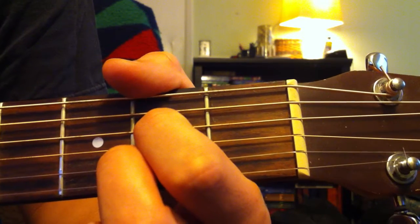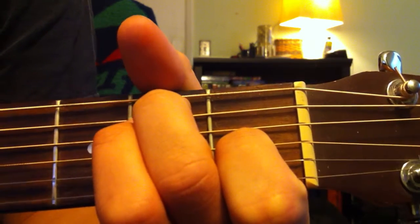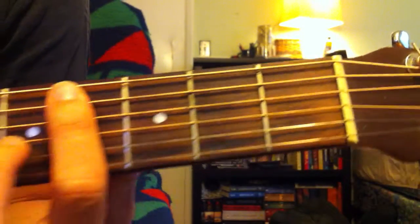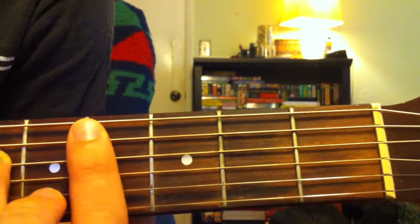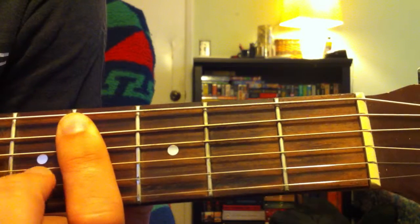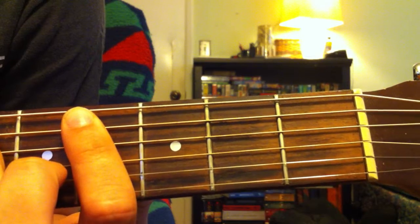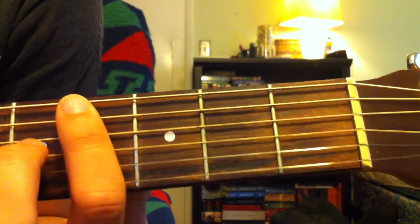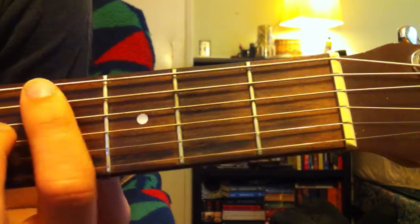From there you go directly into your E open. And then you play a C power chord which is up on the fourth fret. You're going to mute the first string, play four on the second, six on the third, and six on the fourth, and you're not going to play the top two strings — mute those. It's a neutral, not major or minor chord.